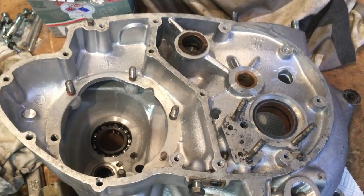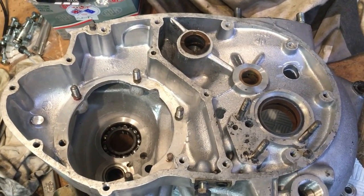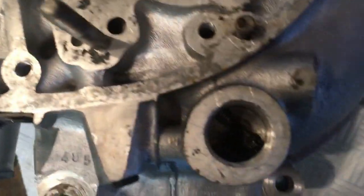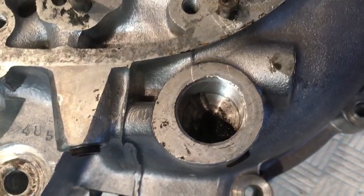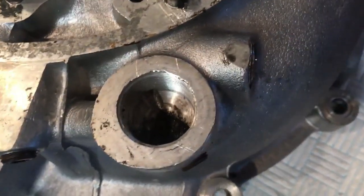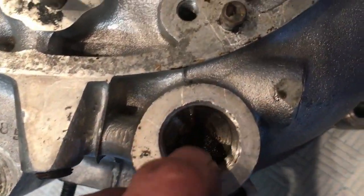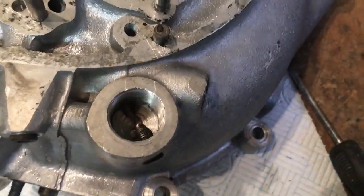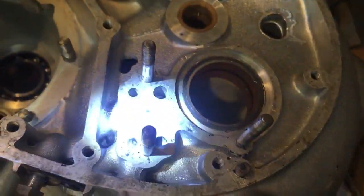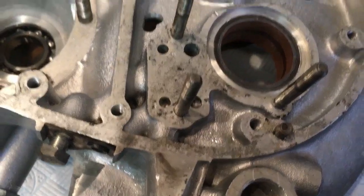I've inspected all the threads on the case — both the studs and the holes for the cover screws — and they're all very good. The oil ways are all clear except for the cavity for the oil pressure relief valve, which still needs cleaning out. I can see both the feed channel and the relief channel but there's still a lot of gunge in the bottom, so we'll clean that out. That's much better, and I've also cleaned up the face for the oil pump mounting gasket. So that case is done.